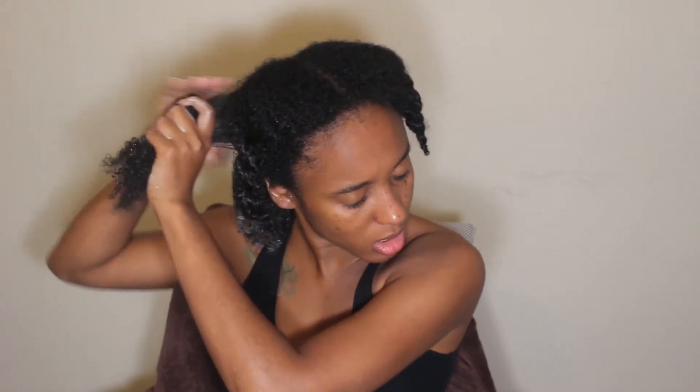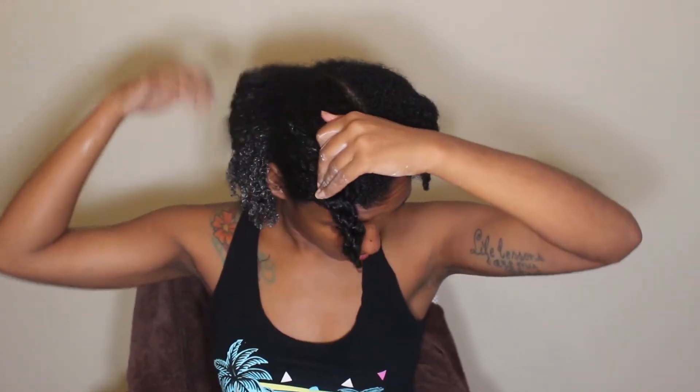If the ends don't feel smooth I feel like it's not going to look good, so I've got to make sure. Now I'm going back into the other section I twisted up and doing the exact same thing, using the leftover product on my hand first. Instead of taking a quarter-size amount, I'm taking a healthier amount because with this product less is not more — more is more. Now I'm going in with the custard and working it through my hair.